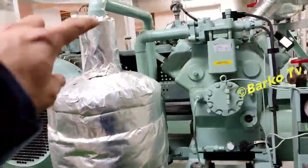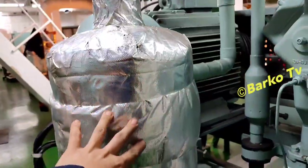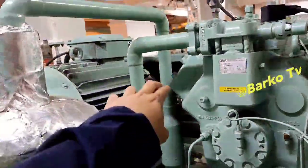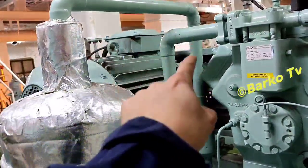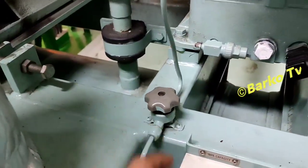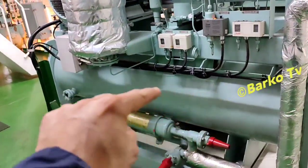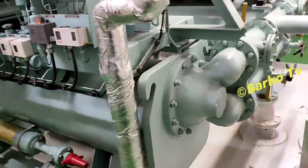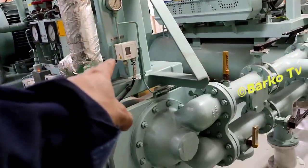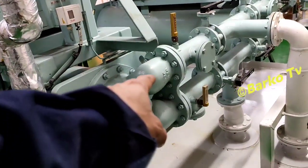This is the compressor discharge going to the separator, then going to the receiver. The receiver is also the condenser. The medium of the condenser is fresh water from the LT cooler. The purpose of pump down is to collect all freon — or more specifically, refrigerant — and collect it in the receiver. This cooling is from the LT fresh water.